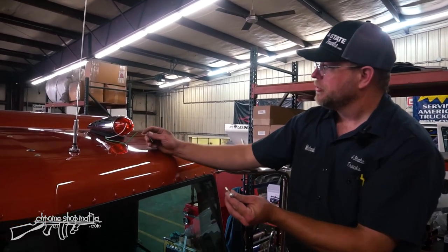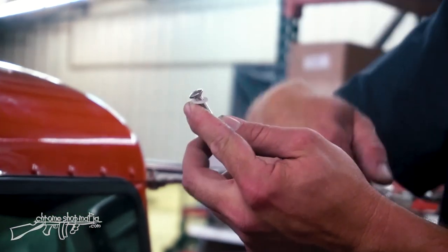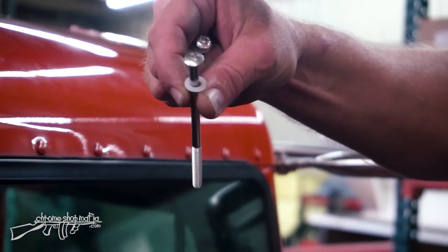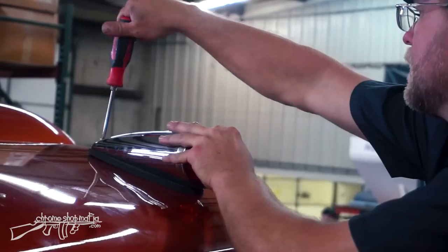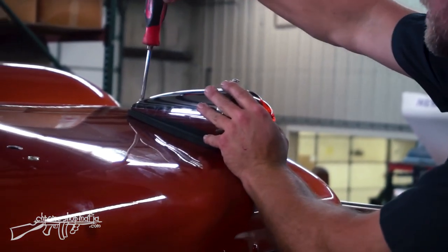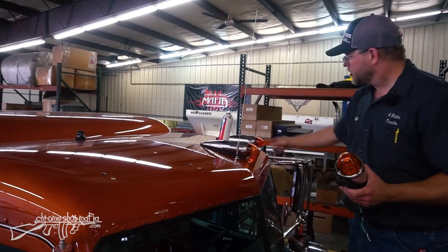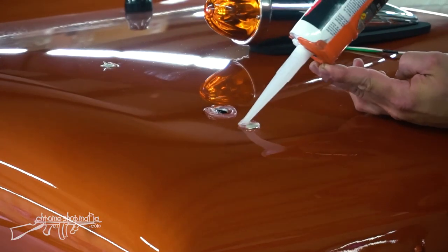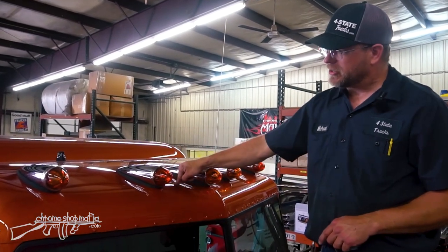I've got the mounting bolts — a long one in the front and a short one in the rear. These include a nylon washer to seal the bolt to the housing so water can't trace down through the hole. I'll fish the wire through the hole, making sure I have the long bolt threaded before moving to the rear, and make sure the gasket is nice and centered. I'll tighten just enough to compress the gasket about a third to a half of the way. Starting on the driver's side and working toward the center is a little easier. Now all five cab lights are mounted and wires are fed inside to the header cover.